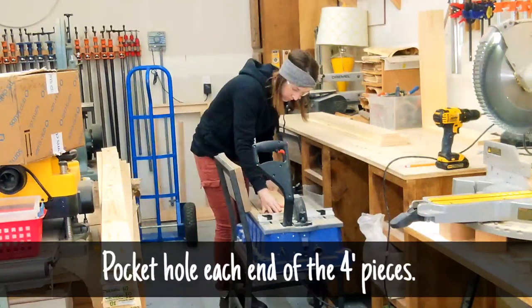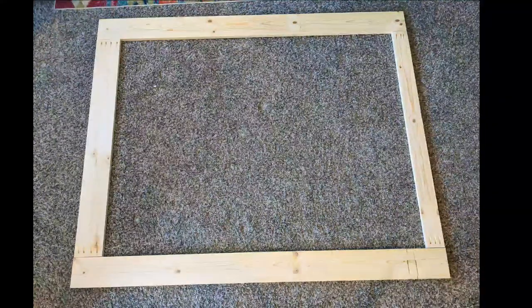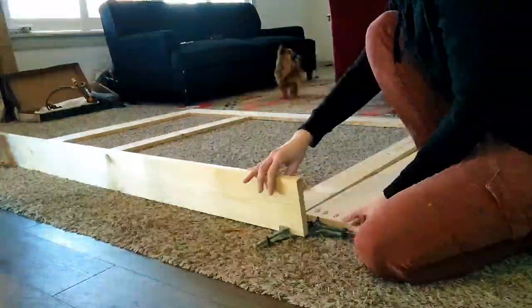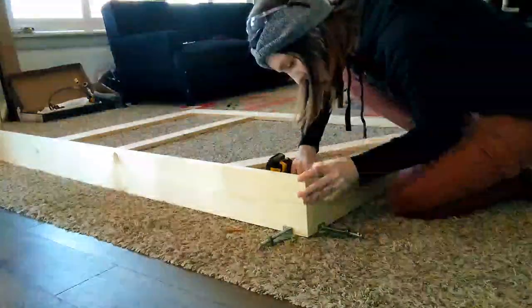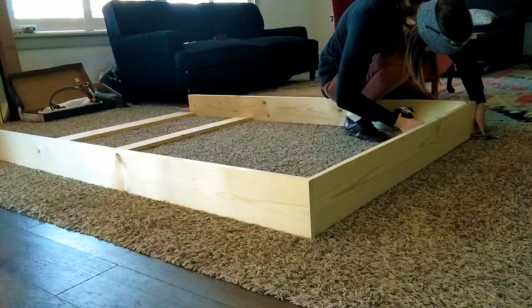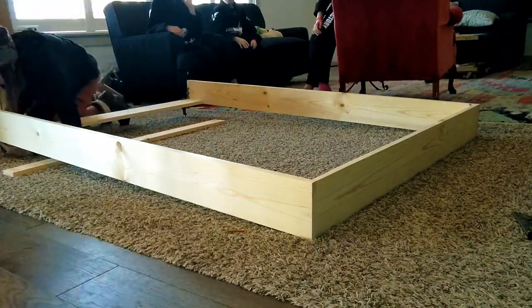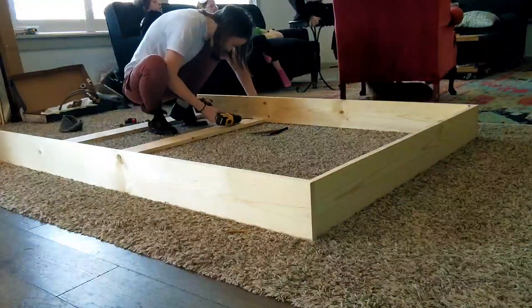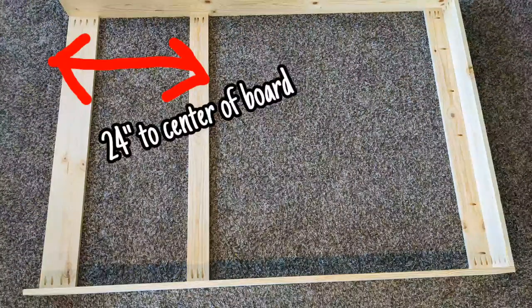Once I had all those pieces cut, I took my four-foot pieces and put a pocket hole on each end. With everything cut, I laid the pieces out and got them ready to assemble. I began assembling the frame using frame corner clamps. One thing I would do differently is flipping all my pocket hole boards around so they're on the outsides and hidden from view, though by the end of the build they're mostly hidden anyway.